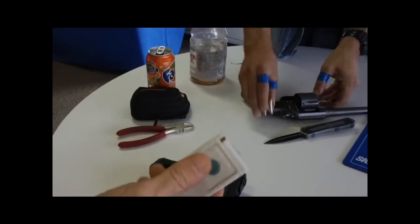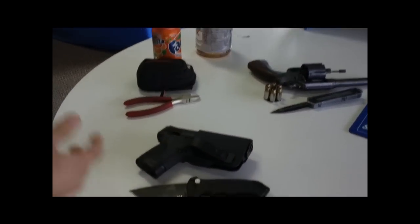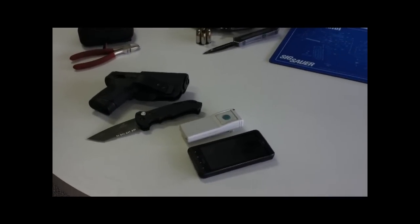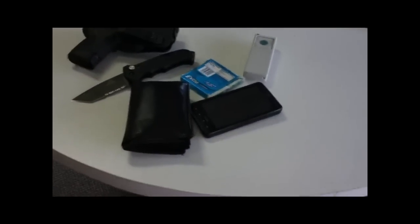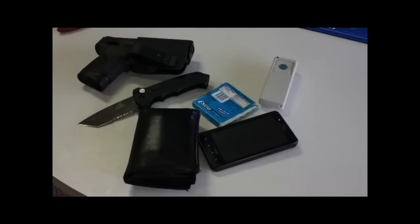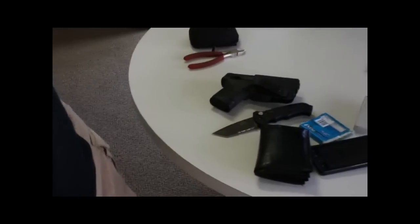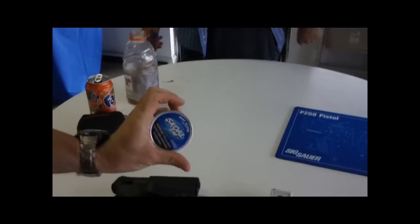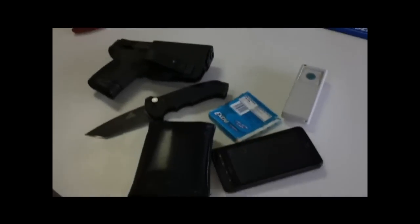This keycard right here lets you in the gun shop. Droid X. I've got gum. And I've got a KNW keychain going. Also got something in my pocket I won't show.